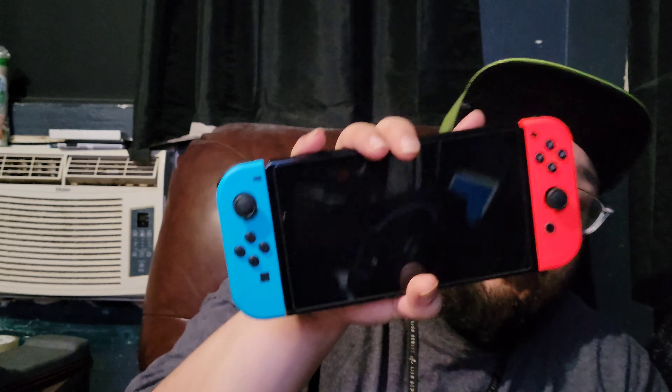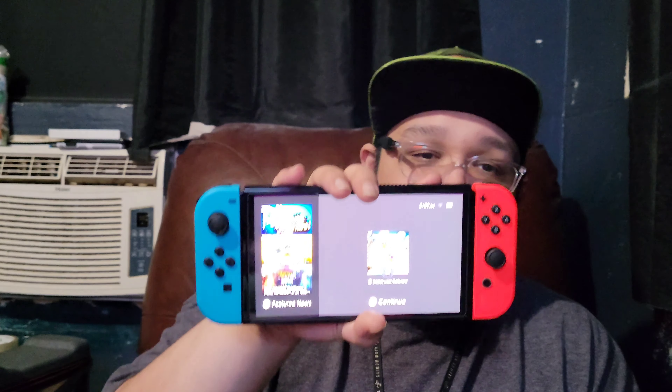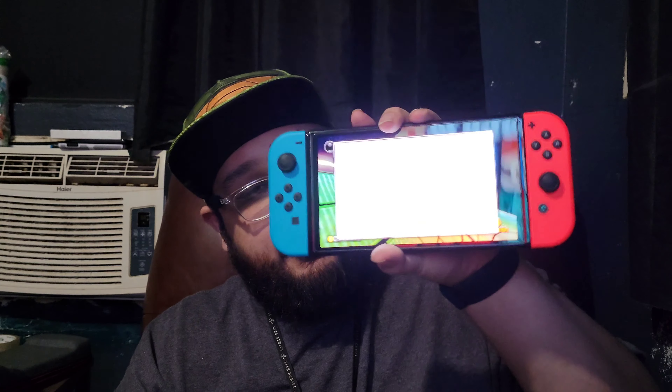Welcome back to my channel. This video is about the Nintendo Switch OLED model. I know it doesn't look like it because of the color of the Joy-Cons, but this is the OLED model — look at the bezels, it's pretty.